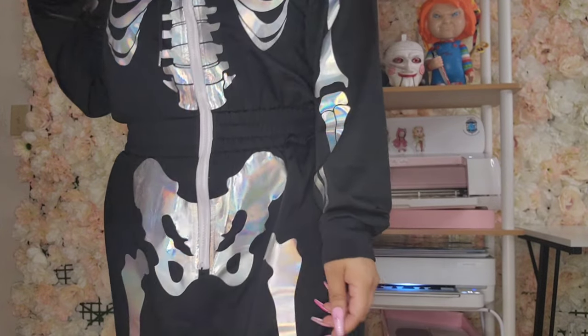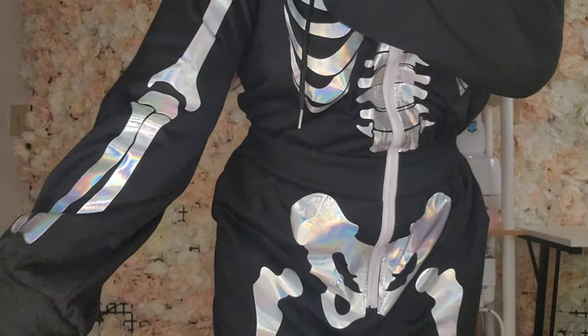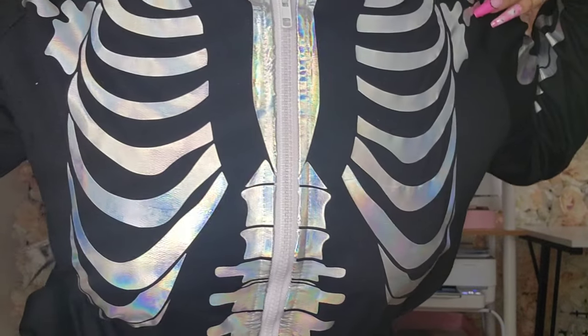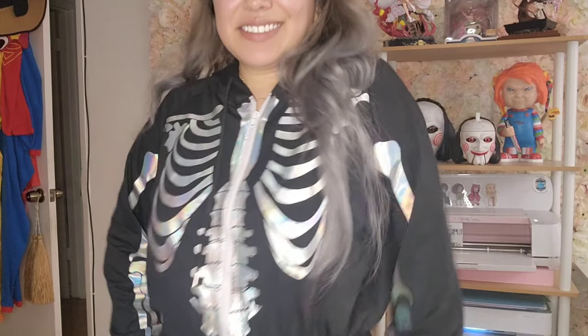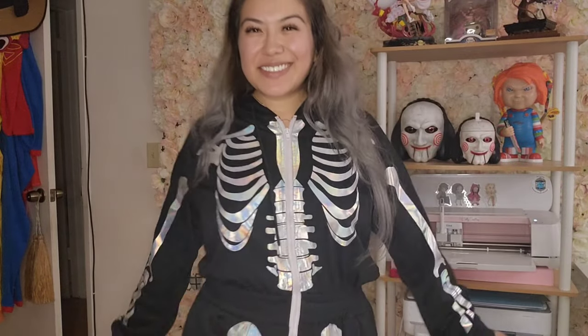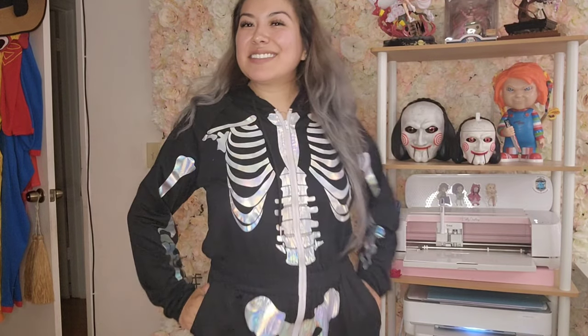I love onesies — I'm so happy I finally have a skeleton one, and it's holographic so the colors look really cool. You can also do this on a t-shirt and pants if you don't have a onesie. It's really easy to make a quick, fun spooky costume. I hope you guys enjoyed my video and found it helpful — please remember to like, comment, subscribe and share, and head over to my Instagram and TikTok for more pictures and videos of my work. Thank you so much for watching!